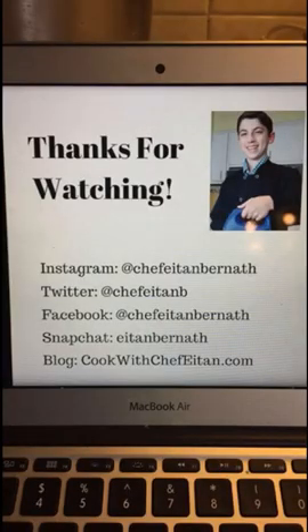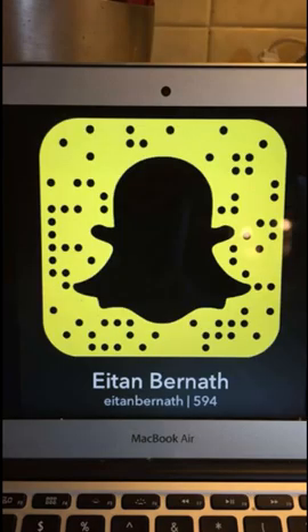Wow, this was so much fun. Thank you guys so much for watching. If you guys want to follow me on social media or my blog, I will have something you guys can screenshot right after. Again, thank you guys so much for watching. And if you want to take over the Feed Feed Snapchat, just send them a snap and let them know what you'd like to make. Bye.